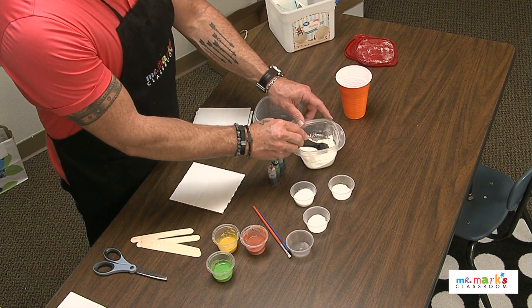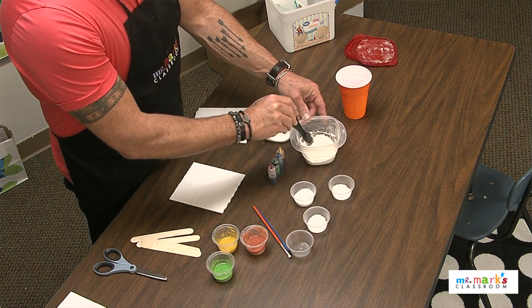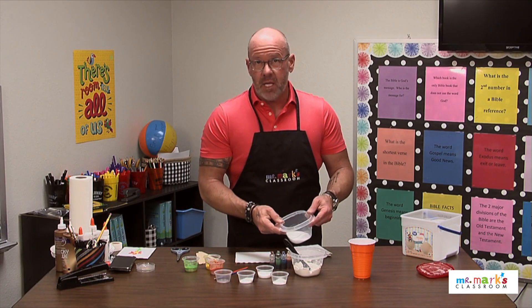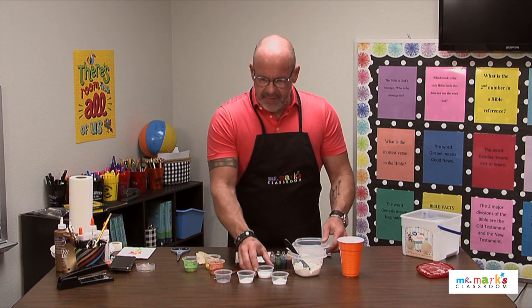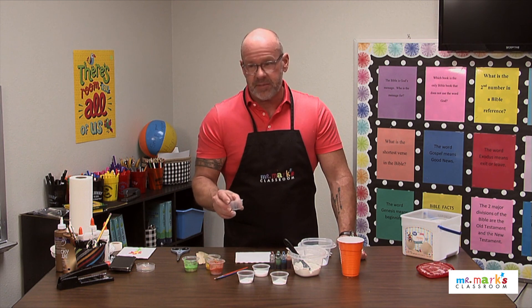You need some self-rising flour, and if you don't have self-rising flour, we've got a recipe and instructions below on how to put that together. You also need some salt — just regular table salt — and some water as well. I've got these little cups; they're great.